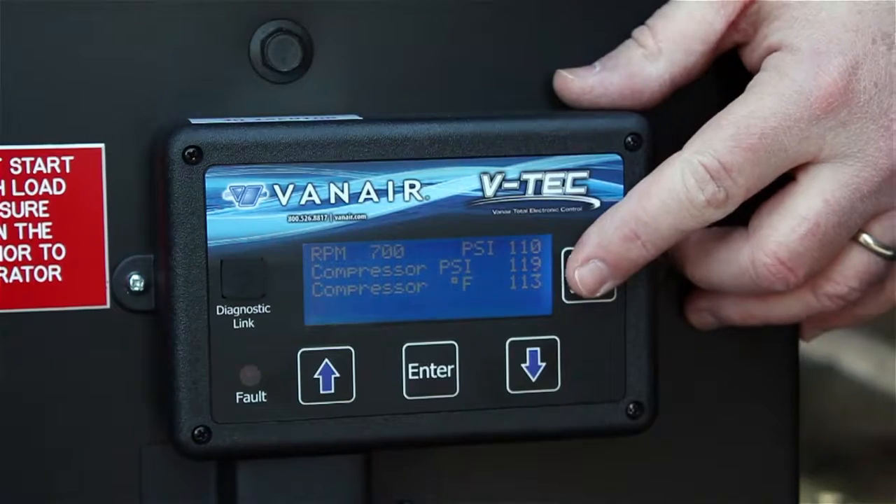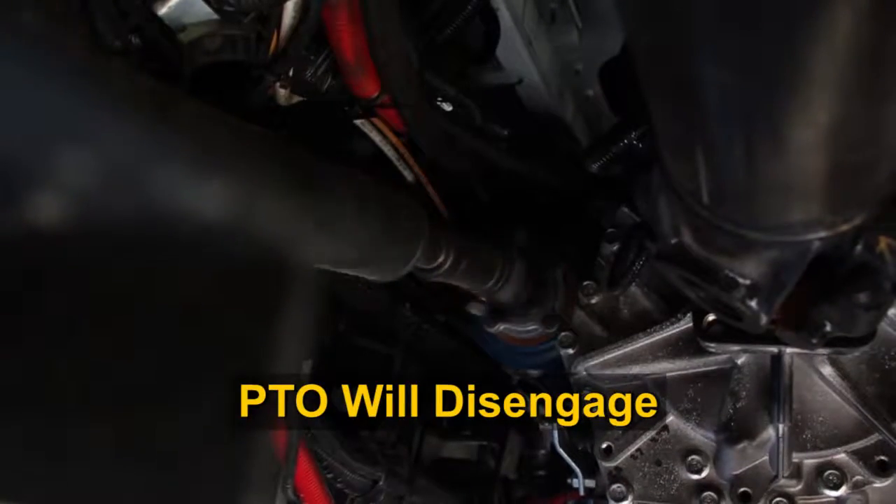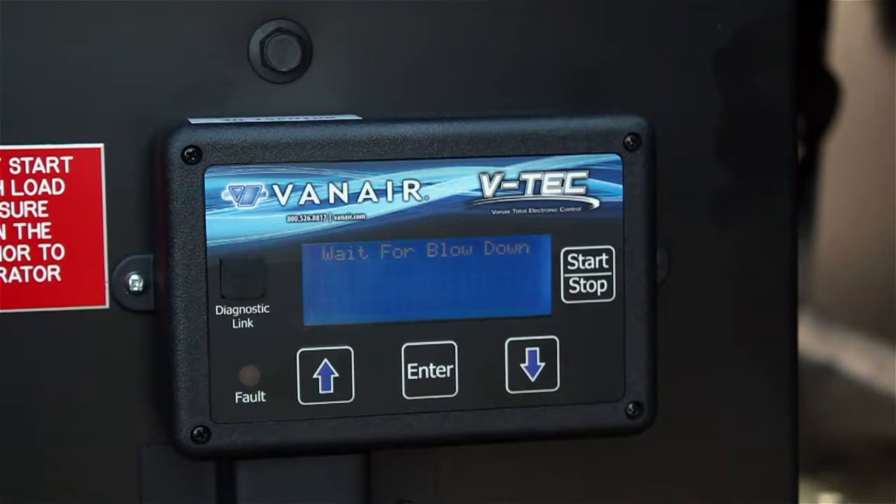And finally, press the start-stop button on the VTEC display panel. This will disengage the PTO and remove power from the air compressor. The VTEC display is still powered, but the system is no longer active.